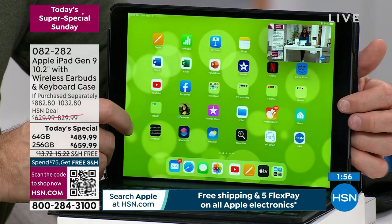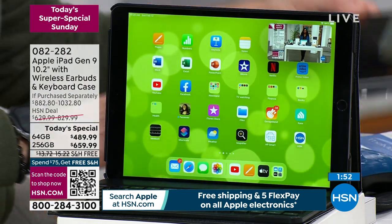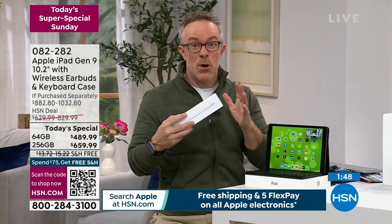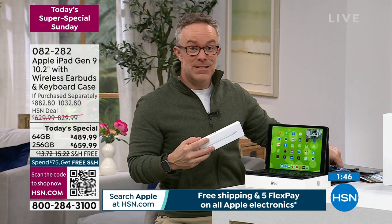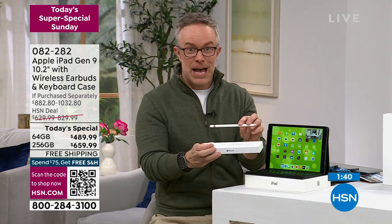We're going through a lot really quickly because this is an encore presentation. You know what Apple delivers — the quality of what Apple feels like in your hands and how it performs. HSN just makes it affordable and gives you more time. One other thing you might want to think about picking up is that Apple Pencil — very limited this Apple Month.